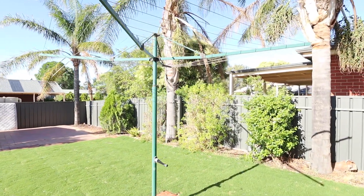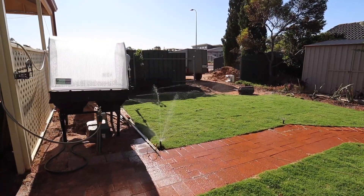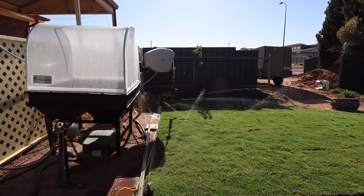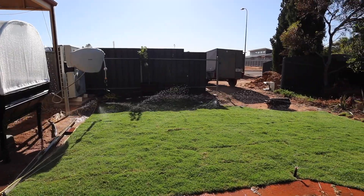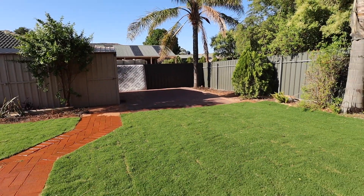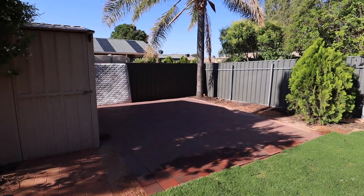It is looking absolutely completely fantastic. I've got a bit of edging to do and whatnot, but yeah, it is a work in progress. Just look at it — it is magnificent. The shed hasn't arrived yet, but it should in the next day.